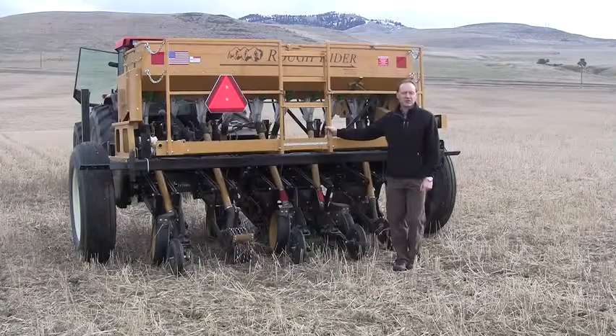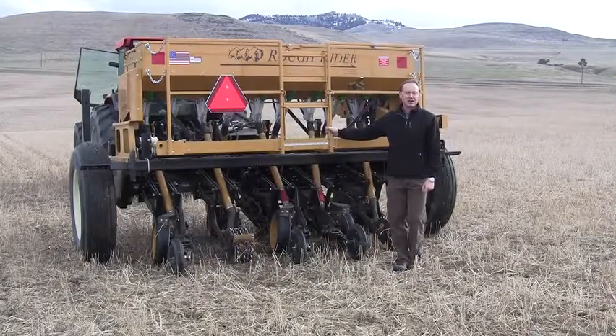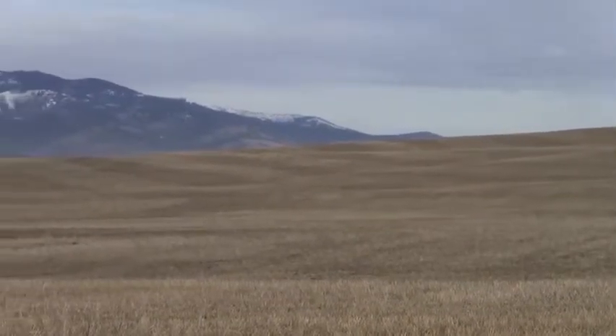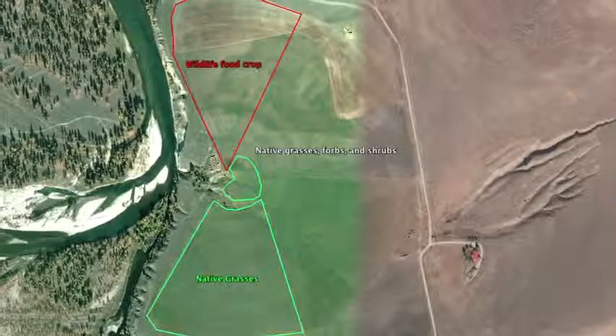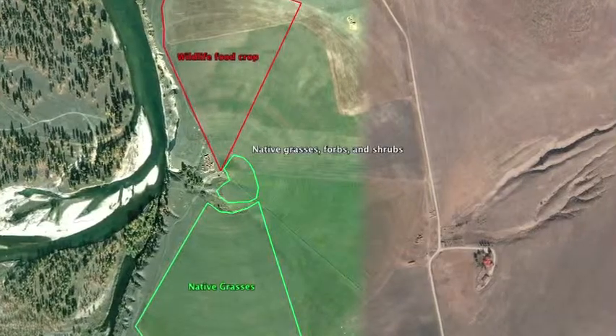We started seeding the north center pivot last week. We changed the design a little bit for a couple of different reasons. First of all, we want to move the wildlife feed crop up onto the hill over here from where it was previously on the southern end of the pivot. So now we have the whole center pivot area divided up into eight different areas.